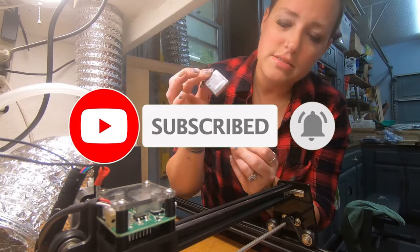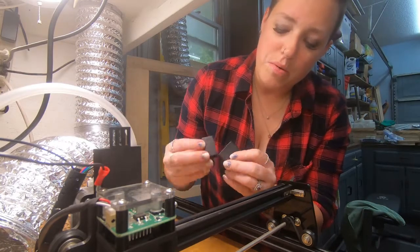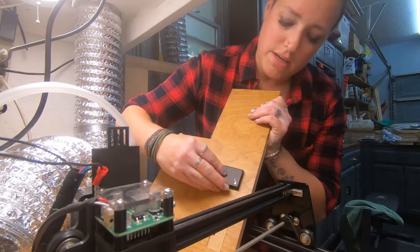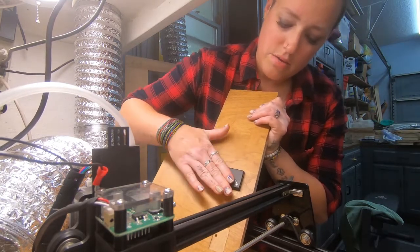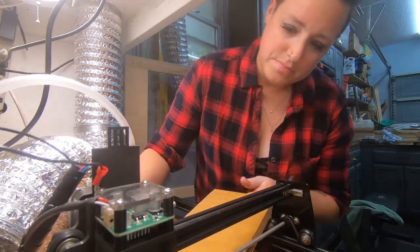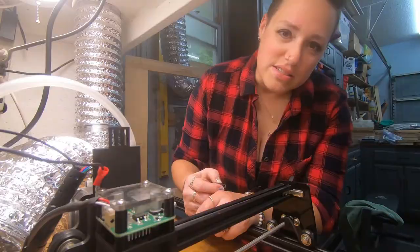We're going to take out the insert just to be on the safe side while we burn it. We made this jig when we made the one for the dog tag. We'll use it both for the CNC and the laser. Let's get it lined up and see how it runs.